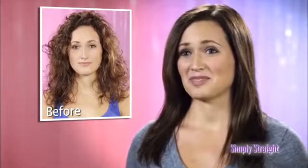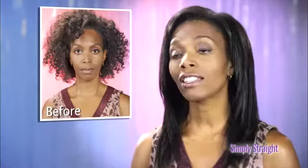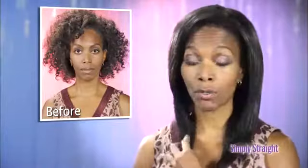Flat irons are a problem — it fries your hair, literally burns your hair. But with Simply Straight, it makes it easy, and with one brush I can get the job done. Chemical straighteners? They stink, they're horrible, and they're damaging to my hair. What I love about Simply Straight is I can do my hair all by myself and have wonderful, professional results.